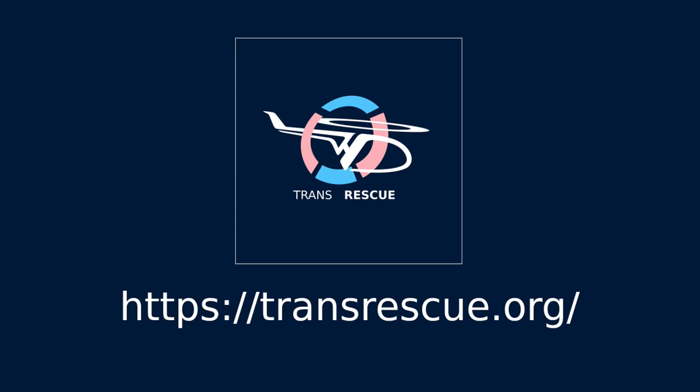I don't have a sponsor for my videos, but I'd like to take this moment to talk about something else I'm involved with away from my career writing about tech. I am a board member of a small nonprofit called Trans Rescue. We get trans people like me out of dodgy and dangerous places around the world. I'd like you to go to our website, read our blog, see what we're up to, and if you can, help us in our work. Thanks very much for watching.